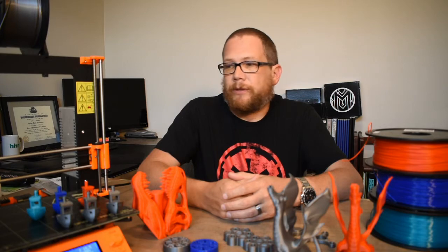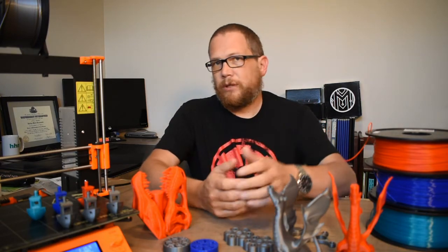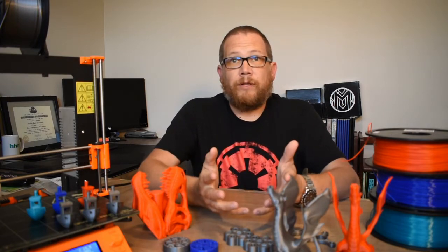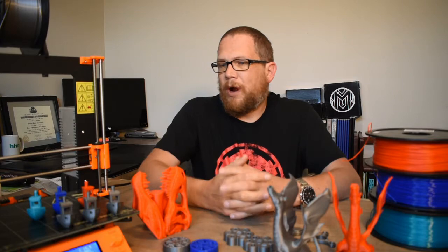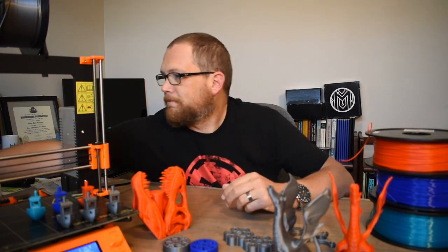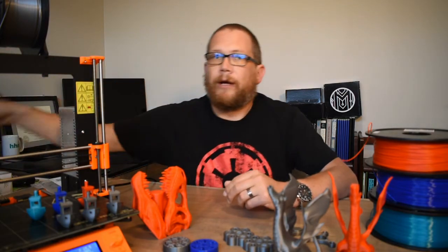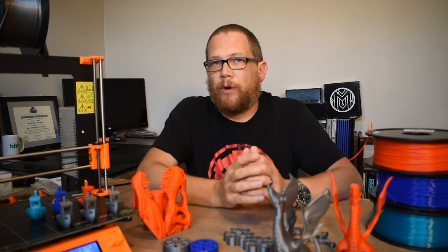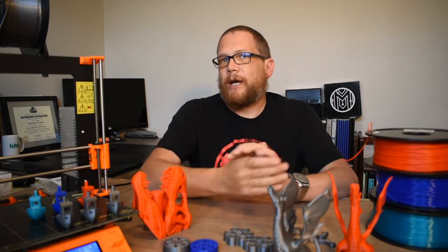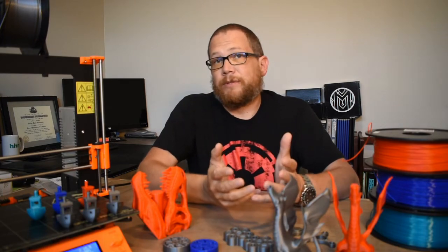So I got the printer running — hopefully you've seen the build videos. I had a problem when I first got it going: I had a bad heater cartridge. I got a new one, installed that, put some new bearings in, got the printer running pretty well, and started making some stuff.